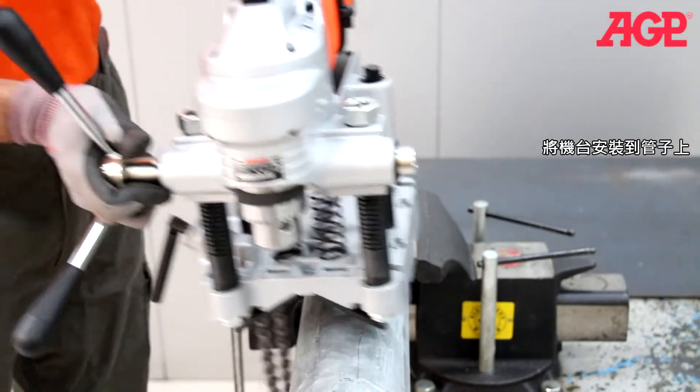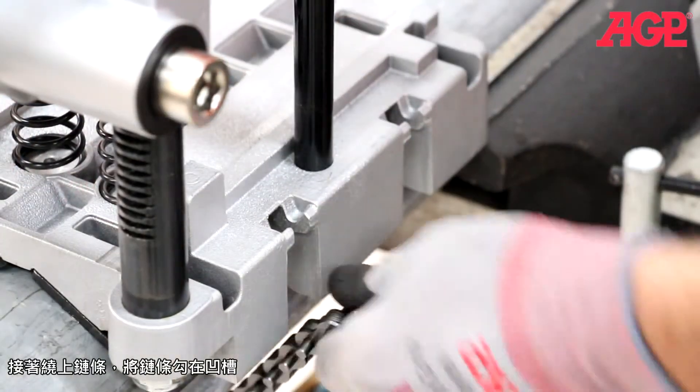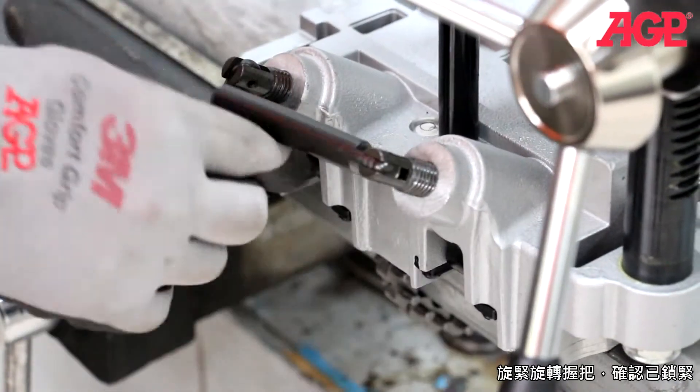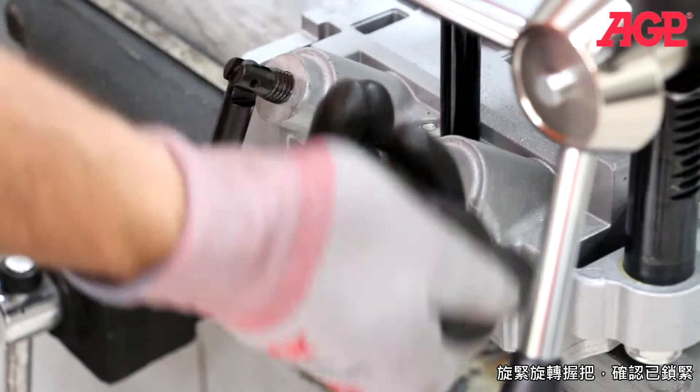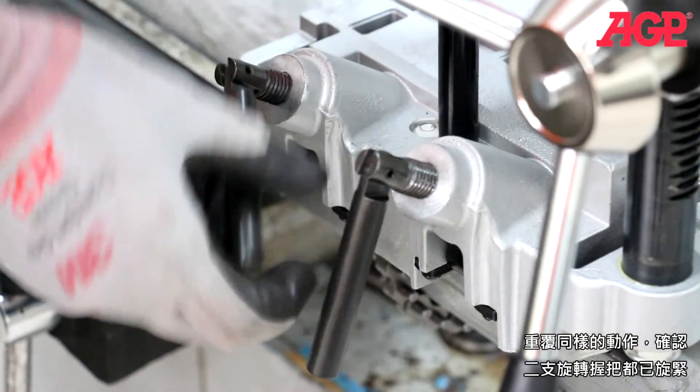Mount the machine to the pipe. Engage the chains in the notches. Check the bubble level to ensure proper alignment. Turn the swivel level screw to tighten the chain. Repeat for the second chain and ensure that both screws are tight.